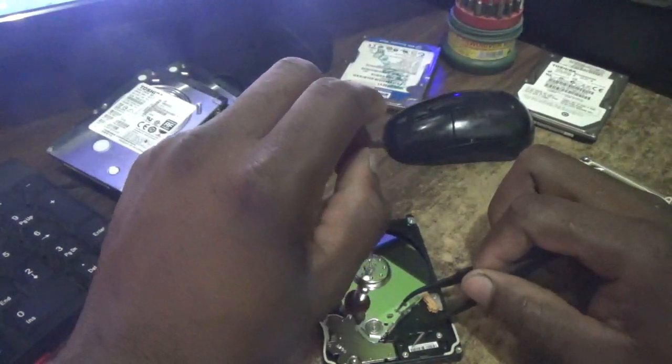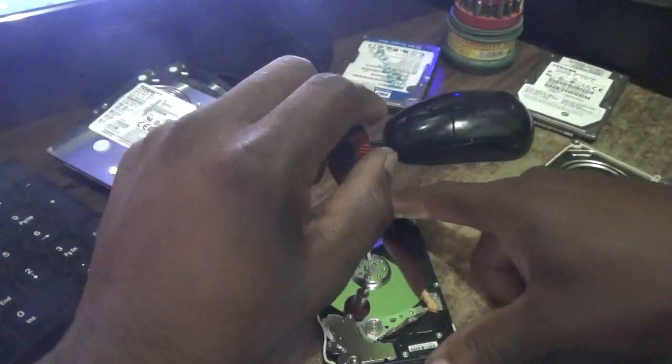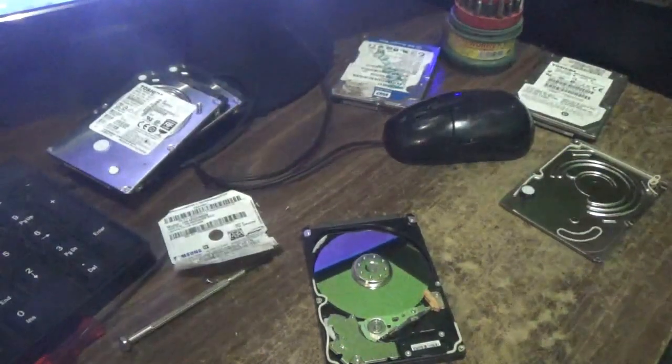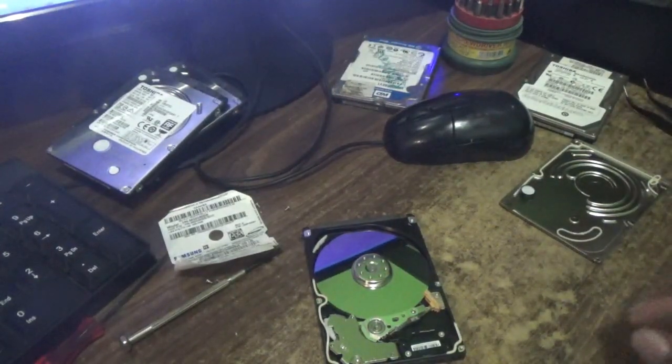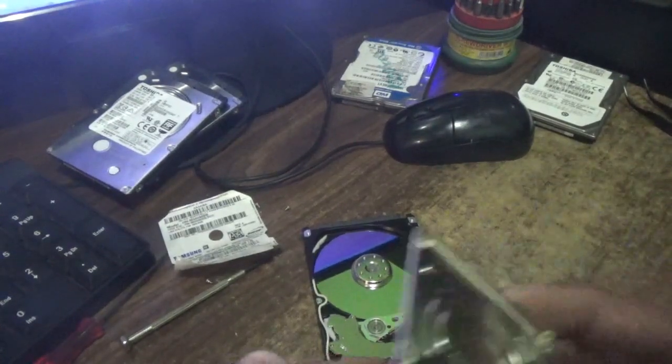One more time. Alright, so as you can see, the head is now back to its ready position. I'm going to put this drive together and see if it actually works.